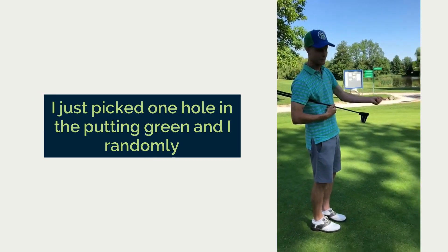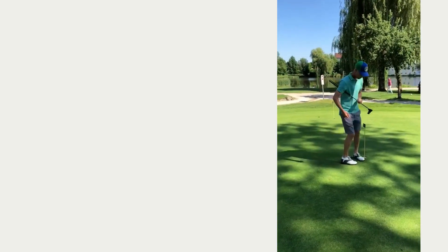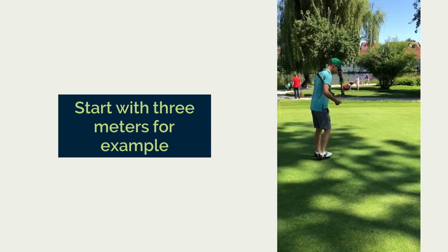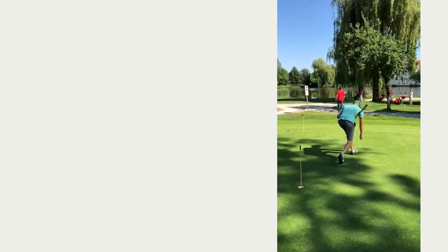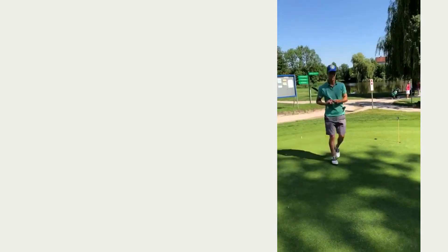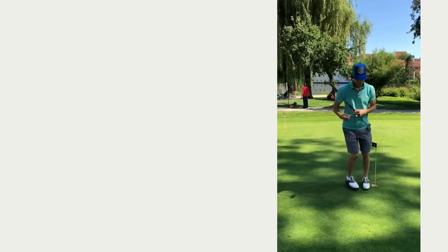I just pick one hole on the putting green and I randomly put those six tees in different distances around it. Start with three meters for example, two meters, six meters over there, maybe four meters, and two meters to finish.